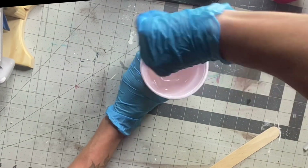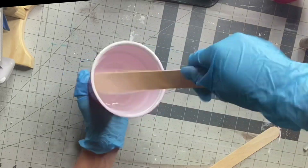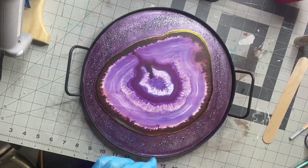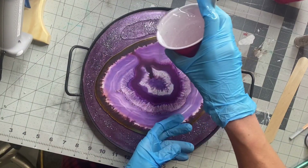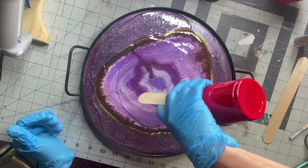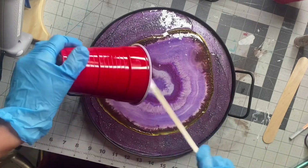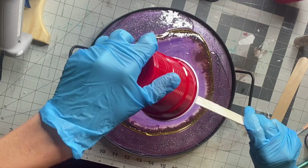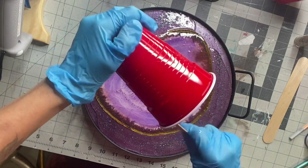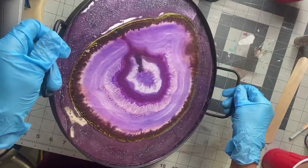Another brand of epoxy I like is Amazing Clear Cast, which you can also get from Michaels. I like buying from Michaels because you can use their 40% off coupon that they have pretty often. Once it was fully mixed, I'm just going to dump it inside my tray. For this first layer of epoxy, I know it's not going to reach the depth I want, but I'm going to pour enough to cover the entire base of the tray, then just move the epoxy around.